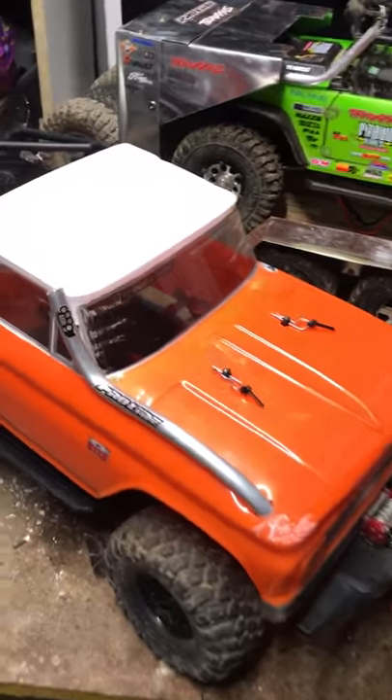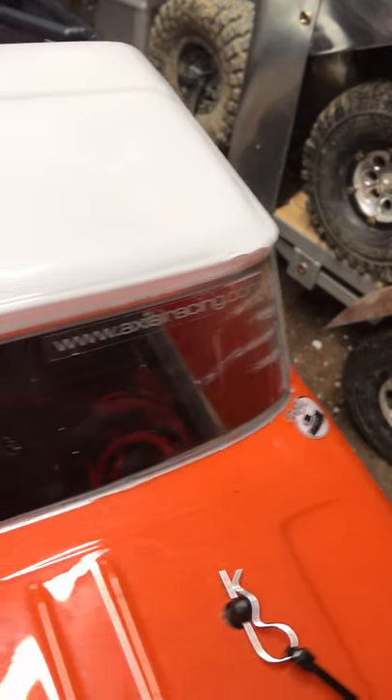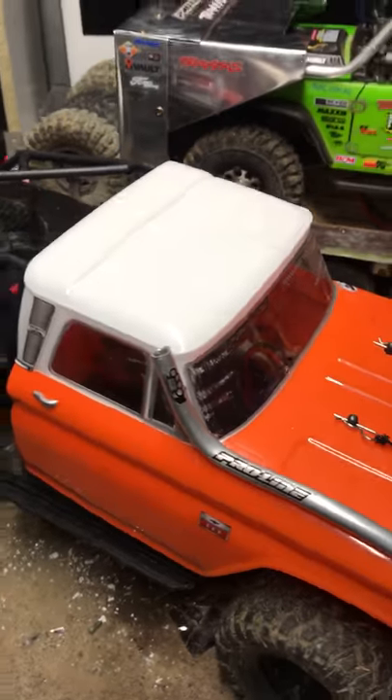The paint did run from our windscreen which looks terrible, so tomorrow we'll have a go at getting that off. We might even put a few more stickers over that.